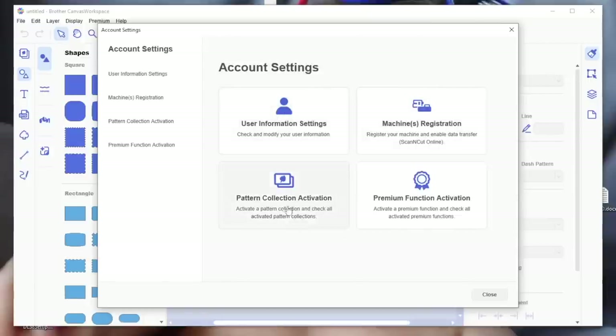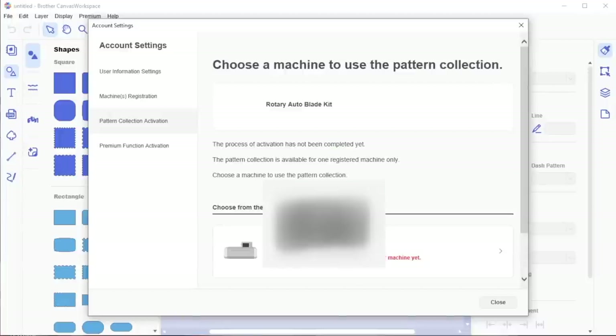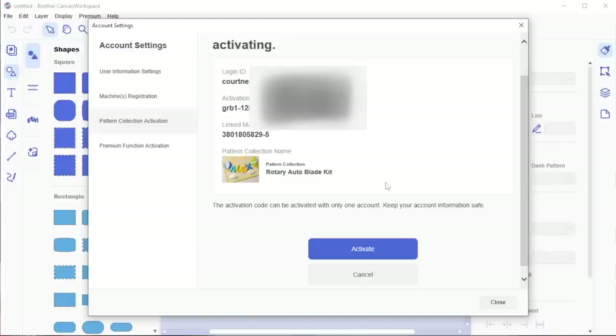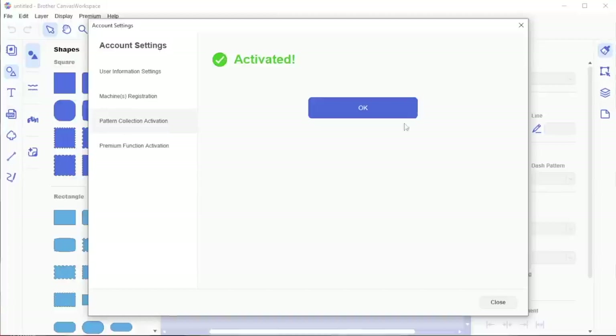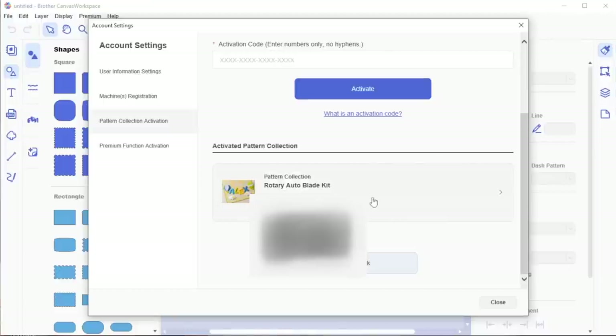Once we're in Account Settings, come to Pattern Collection Activation. This is where you're going to put that code that was in your kit — this is where your personal code goes. Hit Activate. Here's my machine right here with my information showing — the auto blade kit is going to this machine. I can't put this on a different machine. I'm going to hit Activate and it's activated. Hit OK, and it brings us back. If we scroll down now, we see this pattern collection is now activated on our account.